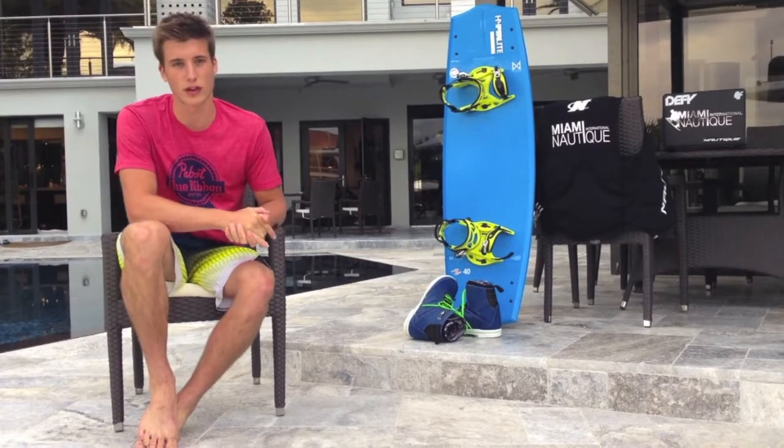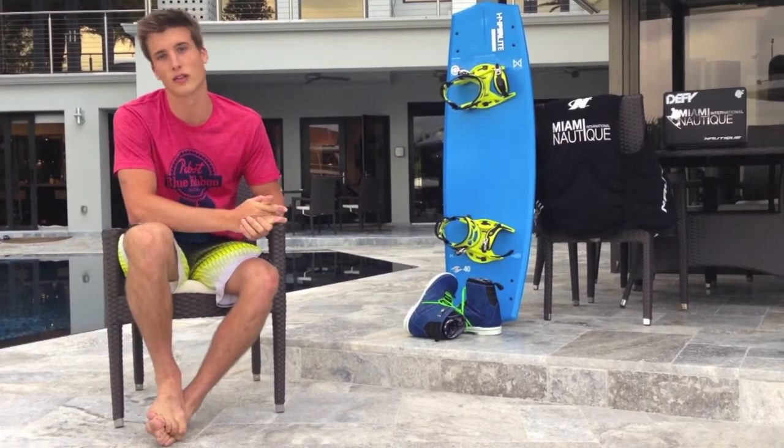The Hyperlite Merrick comes in a 135, a 140, and a 145. So come by Miami Ski and Altique and check them out for yourself — they look sick.